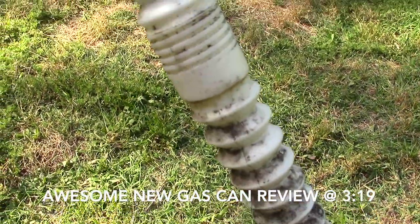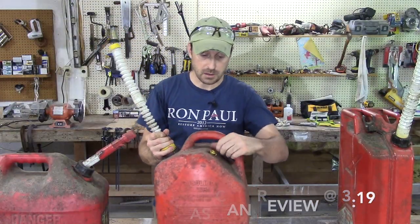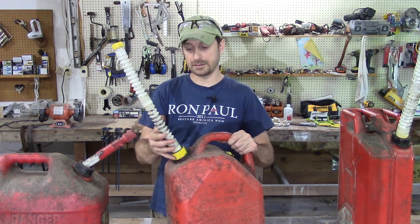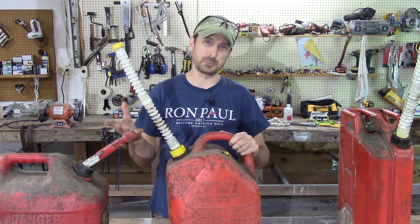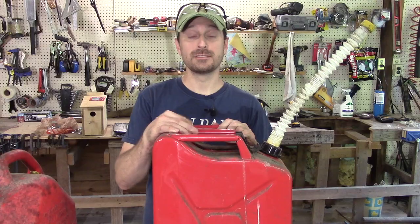What I did over the period of a few years was use these awesome aftermarket hoses or spouts — I'll put a link to these in the description below. They also come with an air release valve or vapor release valve, and they easily screw on to any gas can you have. Every nozzle is pretty much standard so they screw on and they do a great job, but they're still a pain to use.